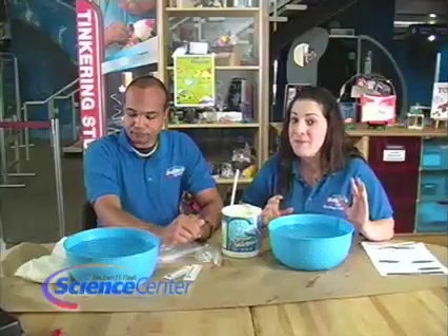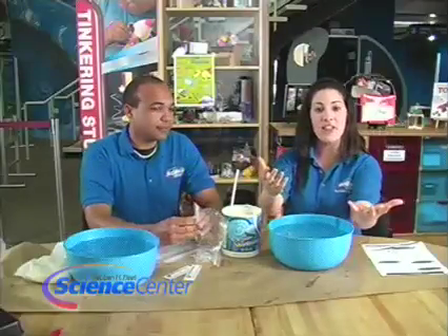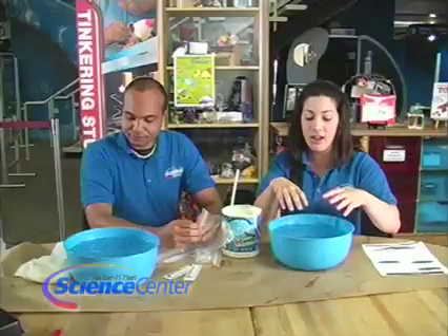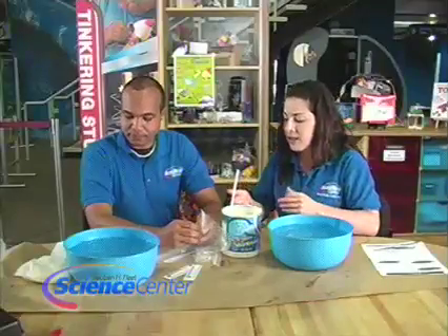So we're going to test the effectiveness of animal blubber, aka fat. I'm going to put fat all around my hand on one arm, and then the other hand is just going to have plastic bags, and I'm going to dip them into the ice water and we're going to see how long I can keep my hands in there and also see what temperature it gets to. Let's make the animal blubber one first.